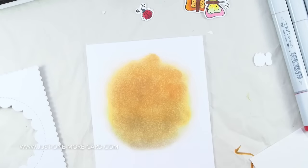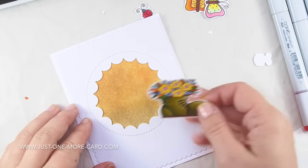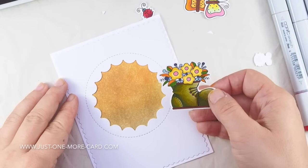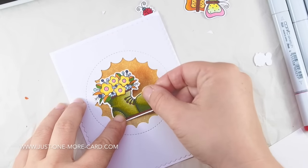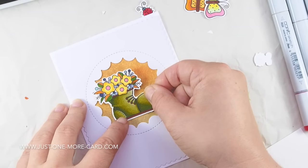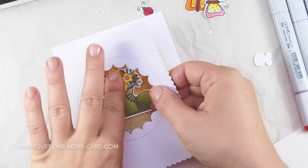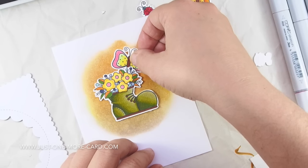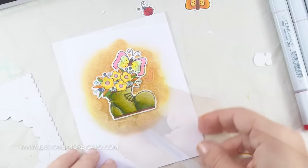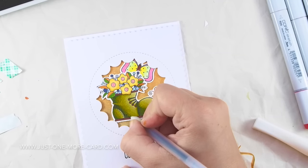Now I sponge some ink onto my card base so I can see it through this opening that I cut with the My Favorite Things Jumbo Peekaboo die. I'm just trying to figure out where my boot will go. I put some foam adhesive on the back, so when I lift this up the boot will be in place. Now I can put in my butterflies and the little bug that I've also colored.